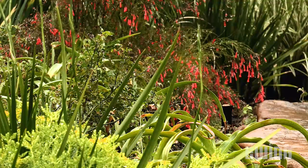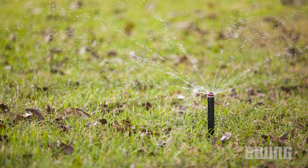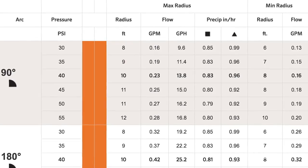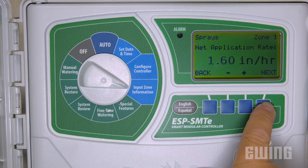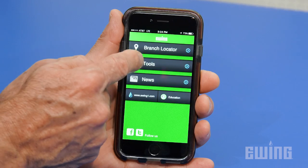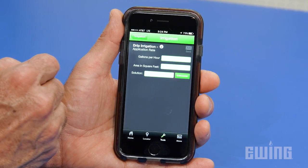Once the plant watering requirements are determined, you'll need to decide the best method for irrigation. There are a variety of rotors, sprays, and drip emission devices available, but they vary greatly in their precipitation rates. So for the controller to calculate run times, you'll need to enter the correct application rate for each specific zone. There are many tools available online that can help you determine these values, including the Ewing Smartphone app.